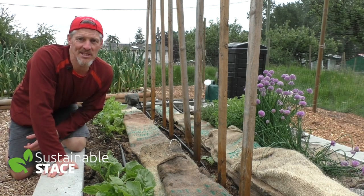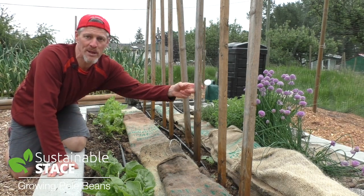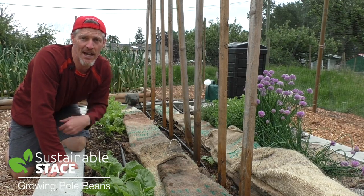Hey everybody, welcome to this episode of Sustainable Stace. We're talking pole beans — stay tuned, learn how to grow them yourself.